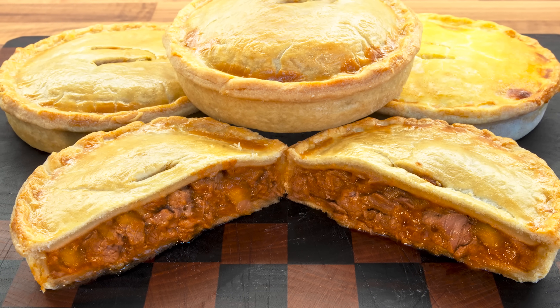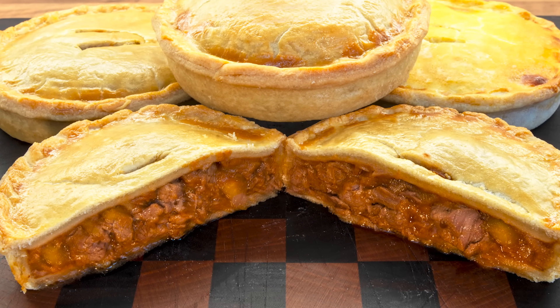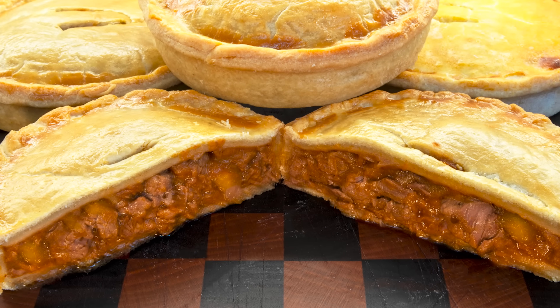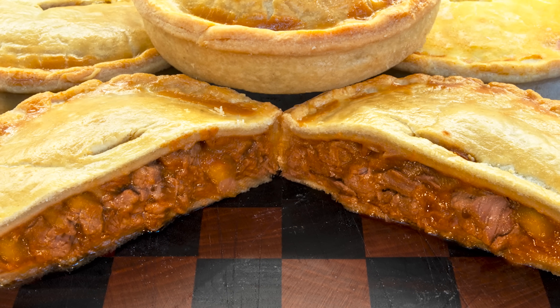This is also one of those great recipes for using up any leftover meat you have sitting in your fridge. It's good with chicken, turkey, pork, beef, and when the purse strings are a little tight, mince or ground meat can also be used in this recipe.